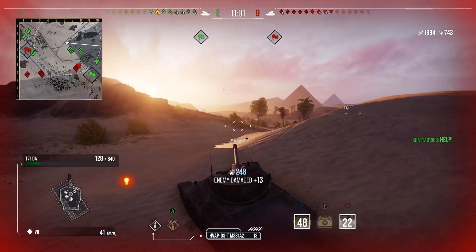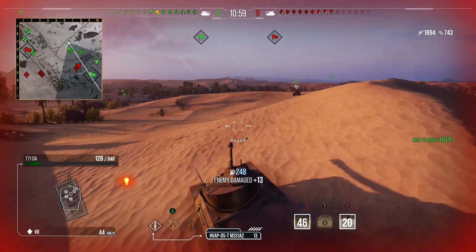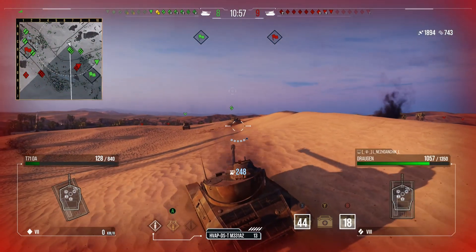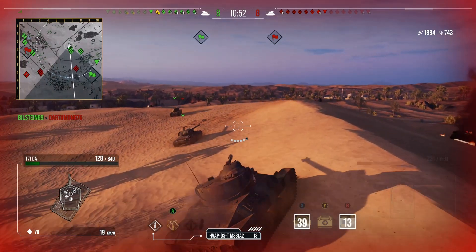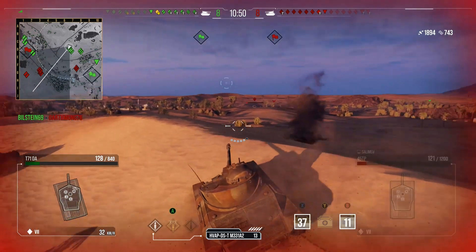This is one of the joys of starting to play lines to get tanks — you find tanks like this which are just amazing. It is a great tank and it's well worth picking up and going up the T57 heavy line just for it.